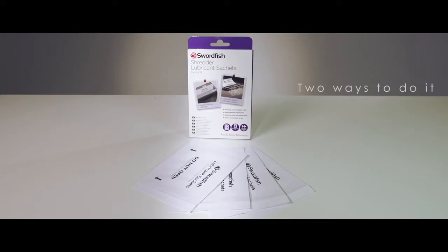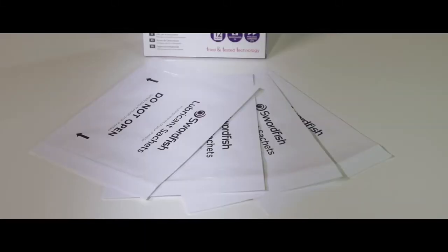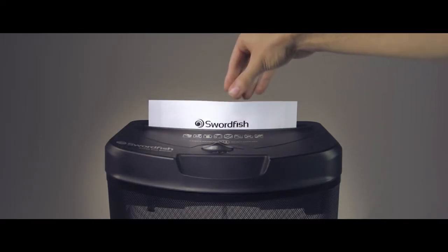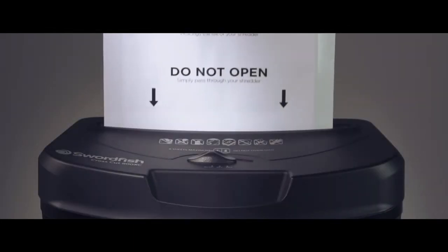There are two ways to do it. You can use pre-filled sachets of encapsulated oil or bottled oil. The simplest, cleanest way to lubricate your shredder is to use sachets containing encapsulated oil.